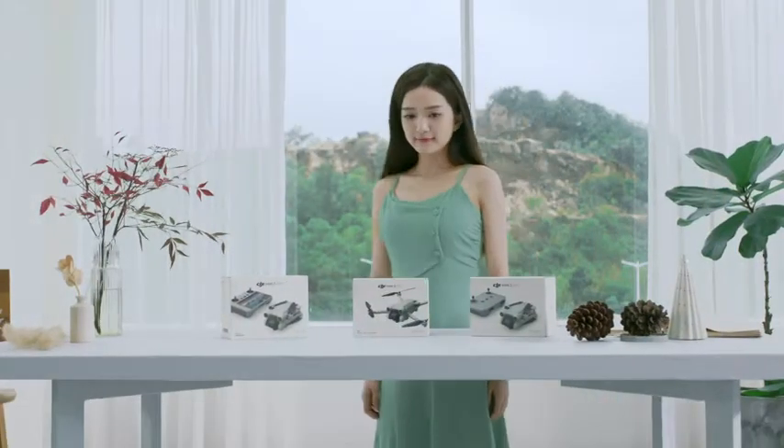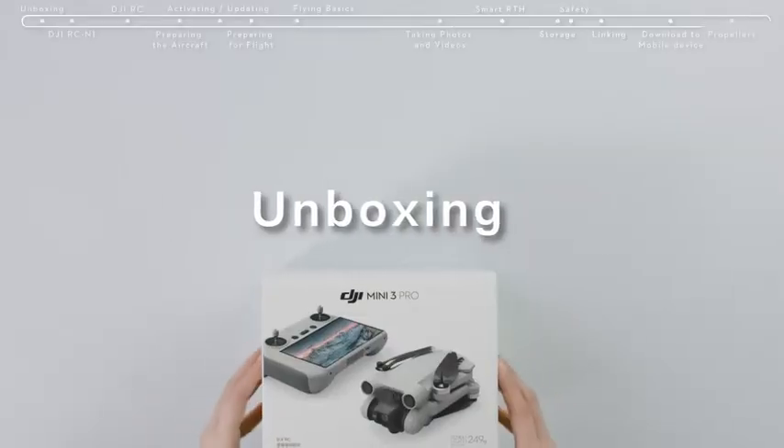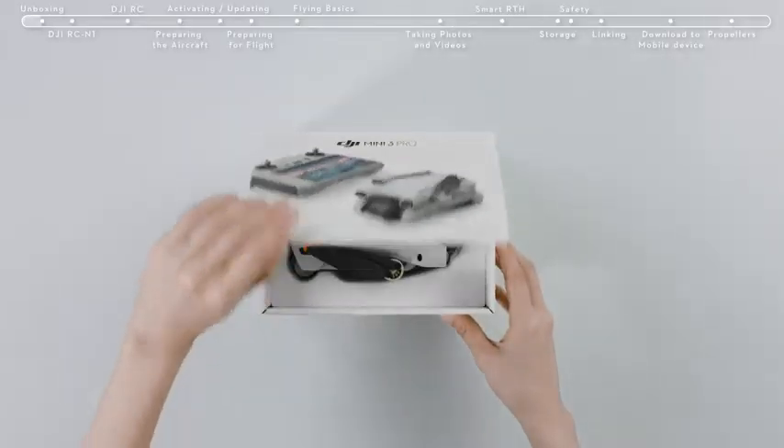DJI Mini 3 Pro Tutorials: First Use. Unboxing. Open the box and remove the DJI Mini 3 Pro and its accessories.